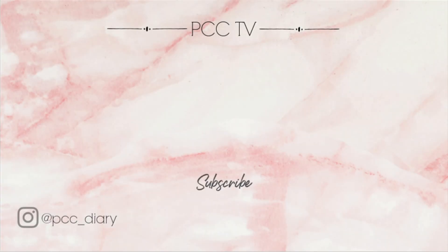Thanks so much for watching, guys. We hope you enjoyed this video. If you've got any questions about the stuff we talked about, just leave it in the comments below and we'll see you in our next one. Bye!